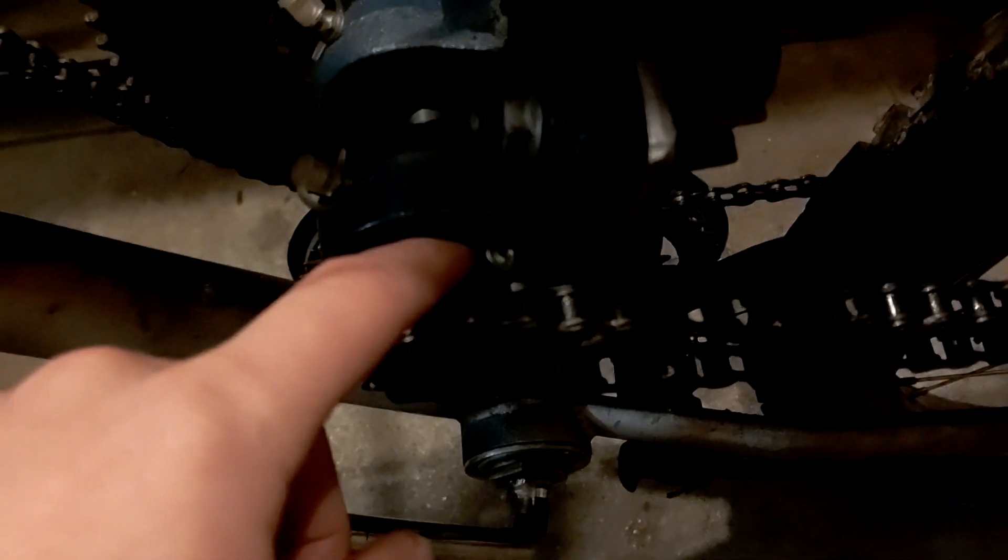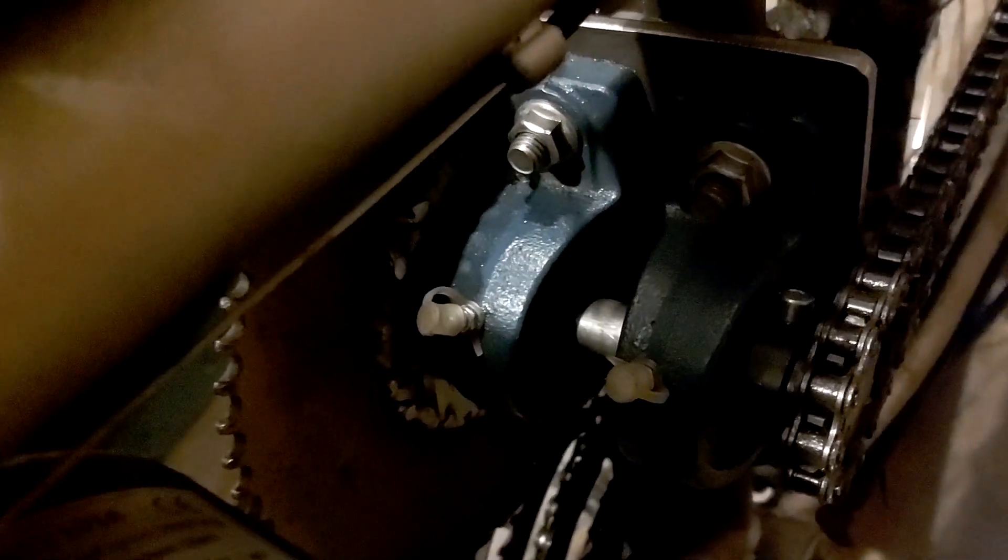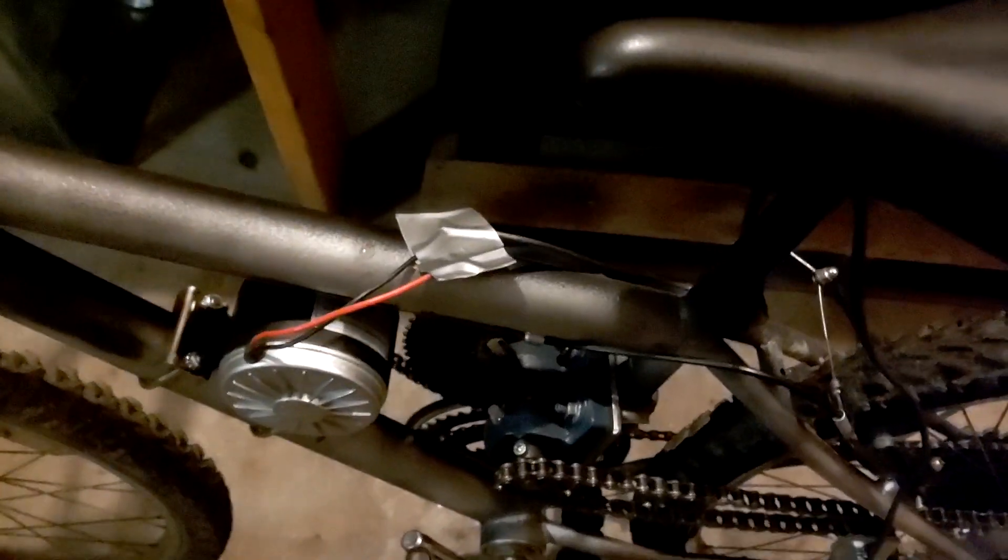I didn't have the set screws for this sprocket — not sure if I missed them or they didn't come in the mail. I made some up with some Allen screws. Got the set screws on that one, keys are in there. This thing's a roller — it's ready to go.